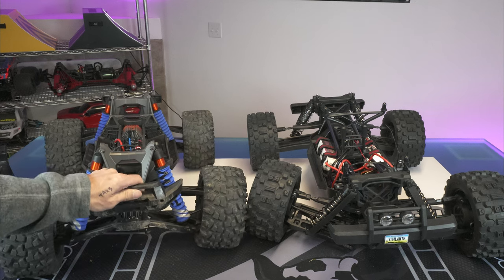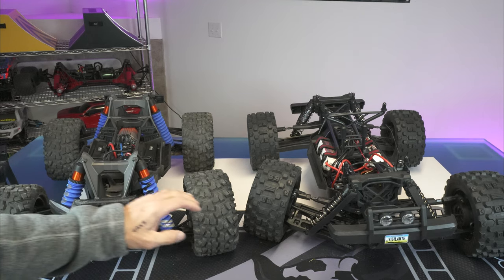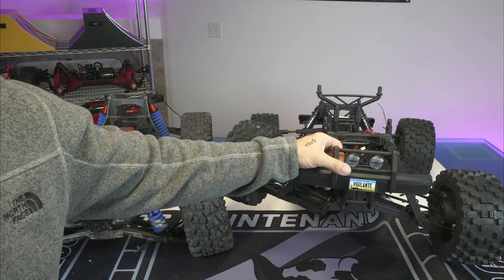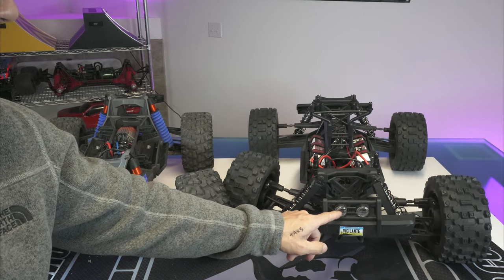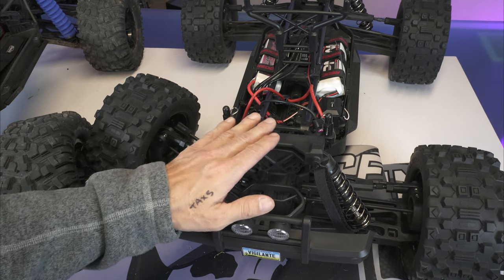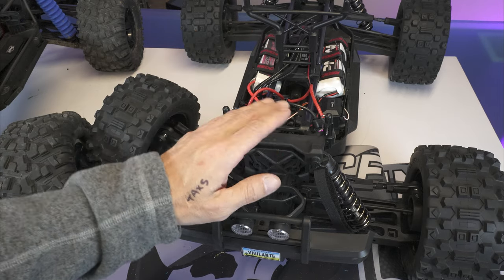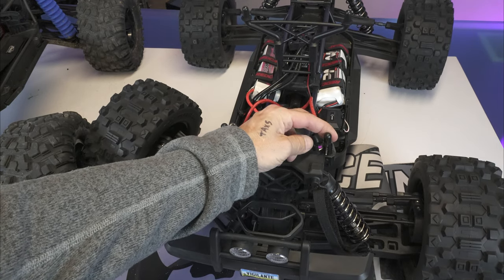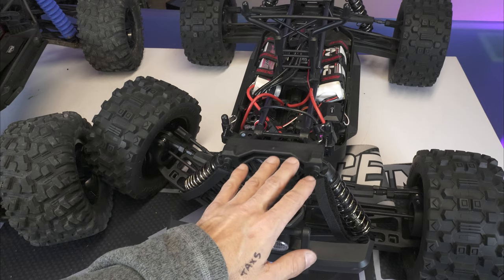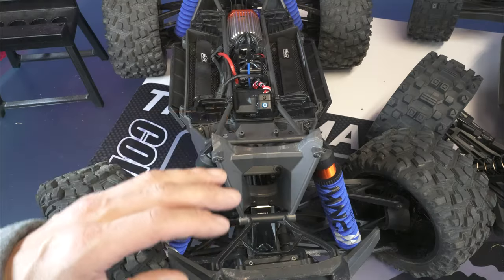Looking at the front of the trucks: the X-Max on the left has a decent bumper with okay support. The Vigilante on the right has a massive bumper with lights — you can unscrew that clear plastic piece and actually put lights in there, so working light buckets. The Vigilante also has the same front and rear shock tower — they're interchangeable — and comes with adjustable body mounts. I like the clips because they don't come flying off; the body stays on really nicely.